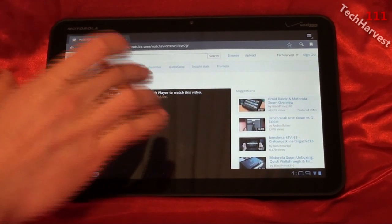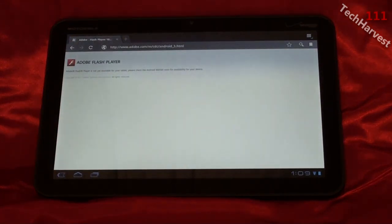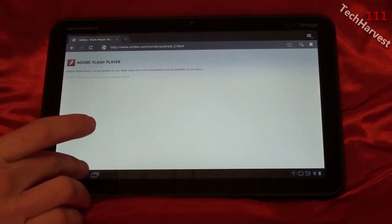Let me download it from Adobe. And I'm greeted with this screen: 'Adobe Flash Player is not yet available for your tablet. Please check the Android Market soon for availability for your device.' So hopefully soon means a couple of weeks. But at least Flash is coming to the device, so it's just a matter of time.